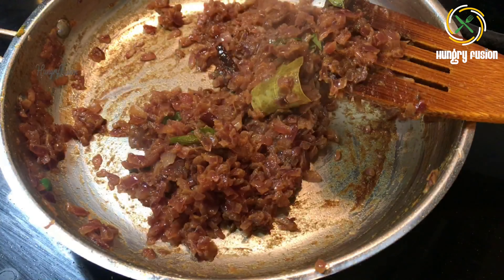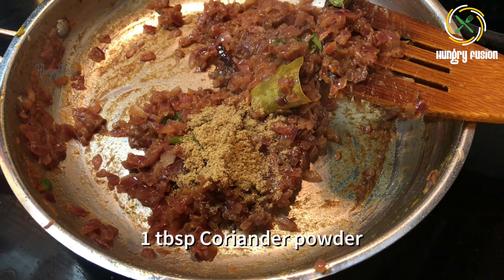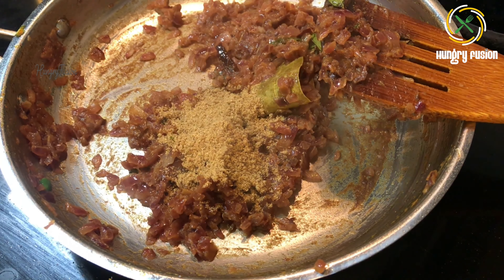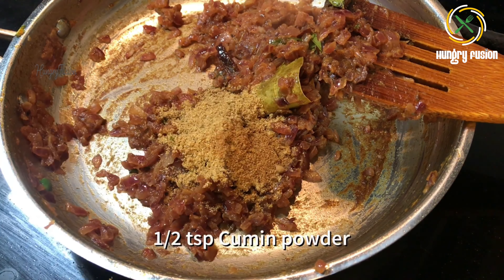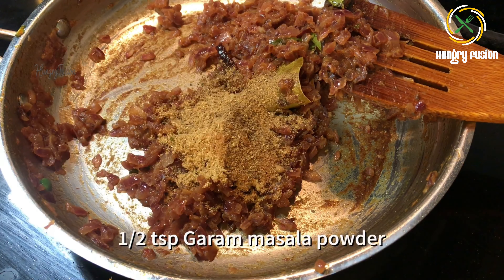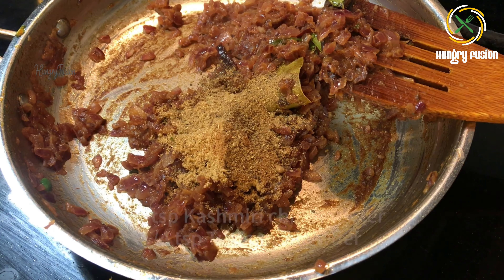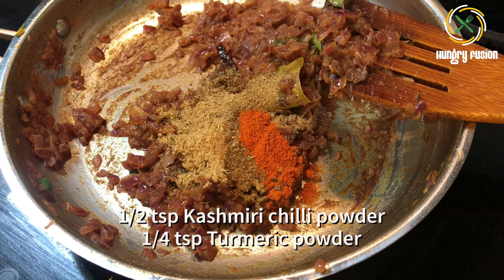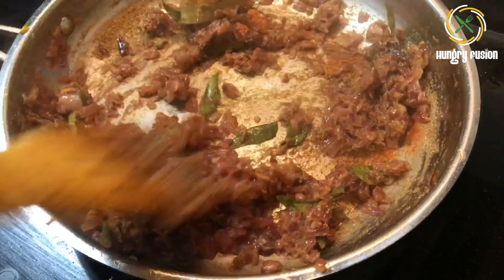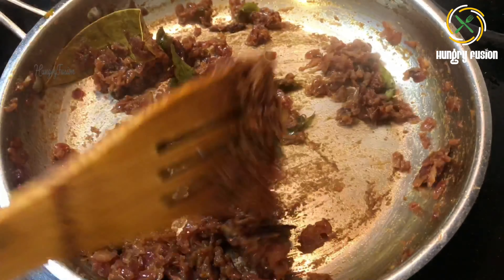If you want a spicy recipe you can add the chili as such. Now let's add the masala powders: one tablespoon coriander powder, half teaspoon cumin powder, half teaspoon garam masala, half teaspoon Kashmiri chili powder, and quarter teaspoon of turmeric powder. Let's roast everything well.